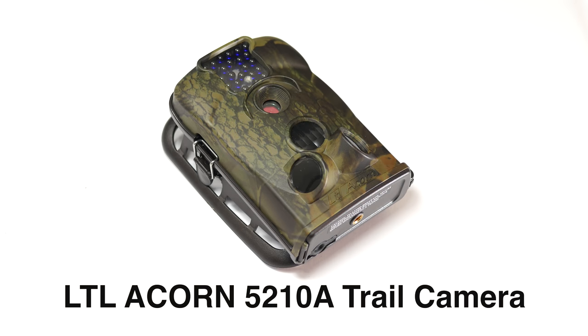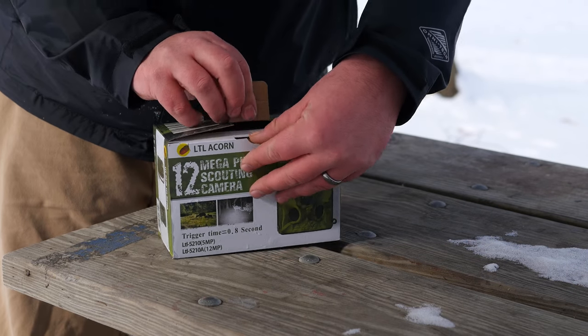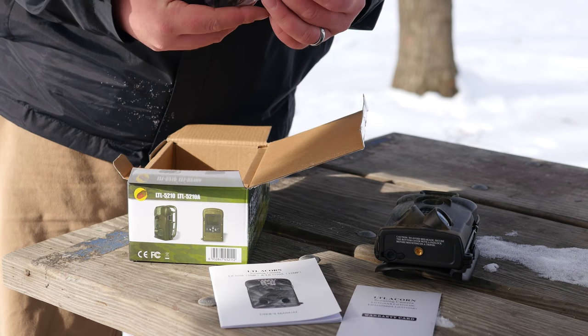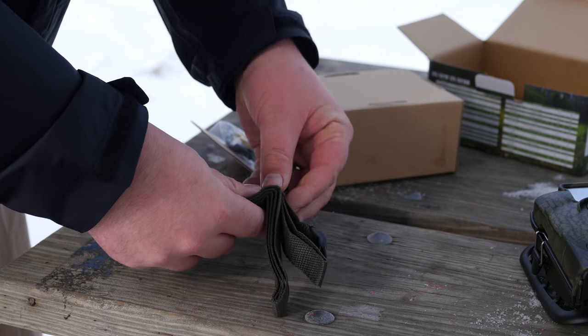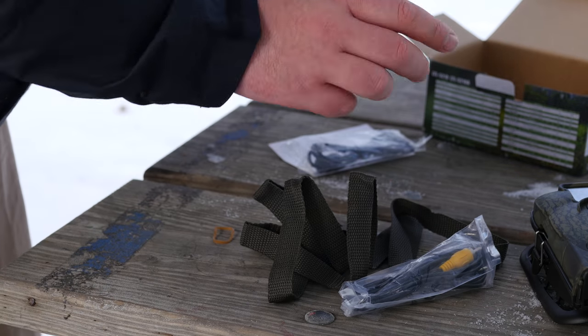This is the JRE Show and this is the LTL Acorns 5210A trail camera. Let's take a look at what comes in the box. We have the 5210A itself, a USB cable, a strap to attach it to a tree or pole, and a TV cord so you can hook this directly up to a TV and monitor it that way.